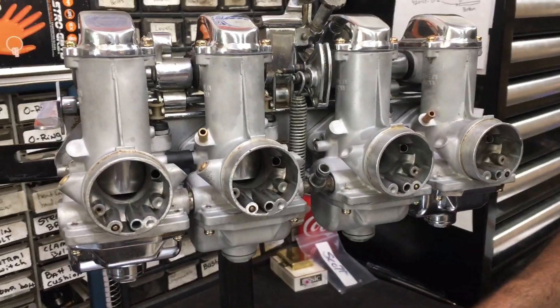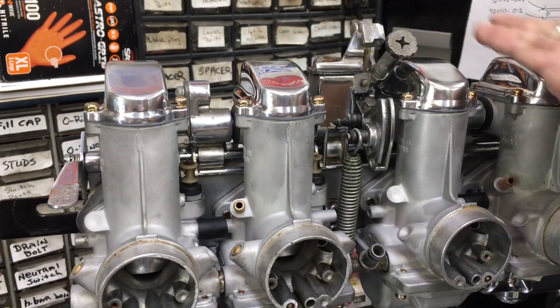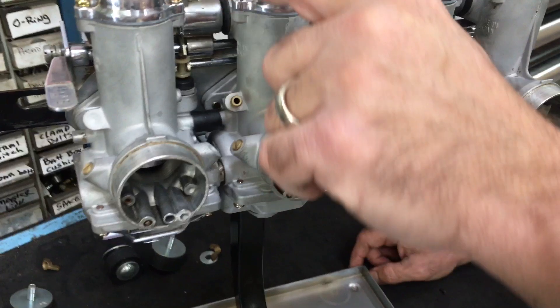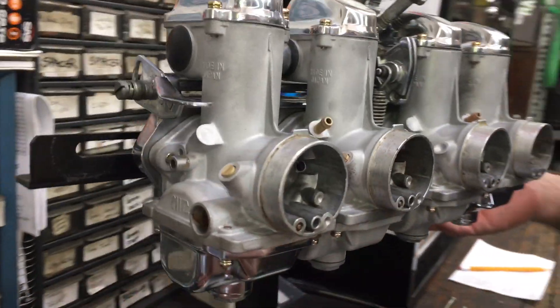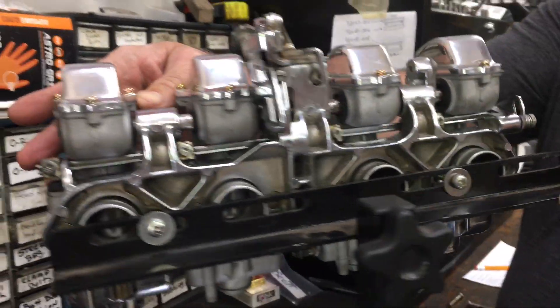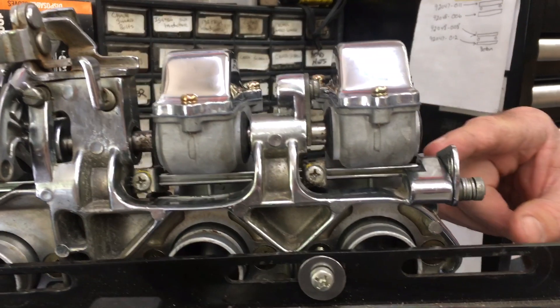What we've done is we've put new gaskets in the tops and put some polished covers on the top. Put new float ball gaskets, all new screws. And if you notice, the two outside bowls are chrome, and that's just kind of what they did. If you look over here, you'll see this bracket's been chromed, and the choke lever's been chromed.